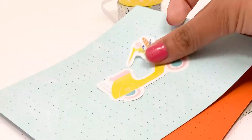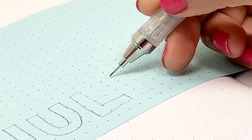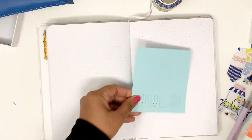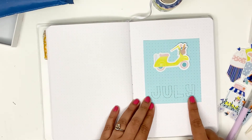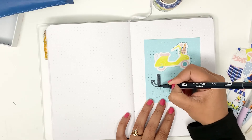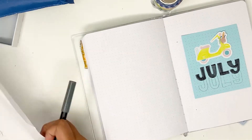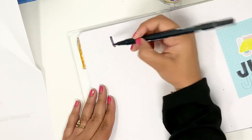My starting point was this yellow scooter design sticker. I placed it on a couple of the colored papers, decided it looked nice on the light blue, and went in to sketch the word 'July.' I like to have a pencil sketch just to make sure my spacing is all right. Then I trimmed the paper down to size and placed it in my notebook. I liked the way the sticker looked against it, but I wished I'd lettered 'July' a little higher.